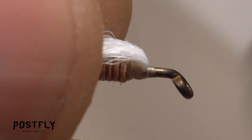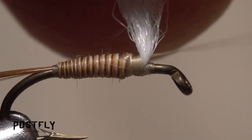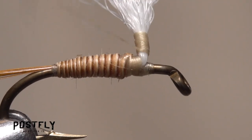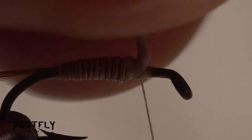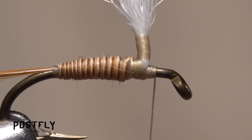Pull the post material back and take jam wraps in front of it to hold it back. Then start taking thread wraps around and up the post for about an eighth of an inch, then take wraps back down. This should stiffen and compress the base of the post significantly. Take a few more wraps in front of the post, leaving your thread a short distance behind the hook eye.